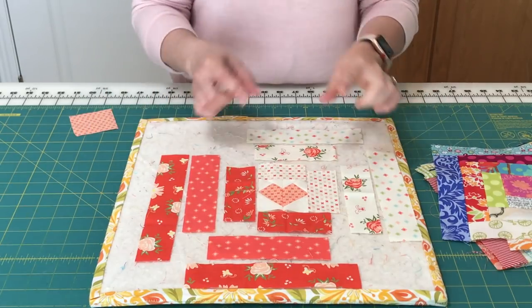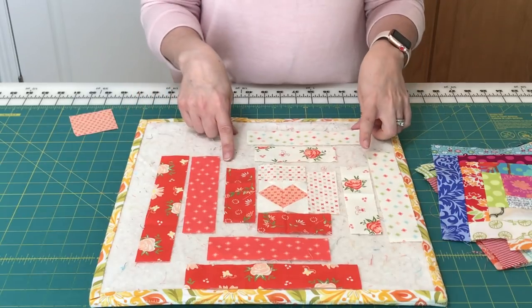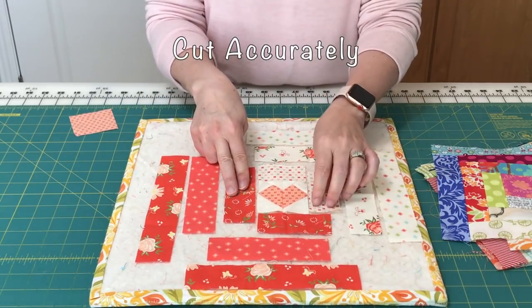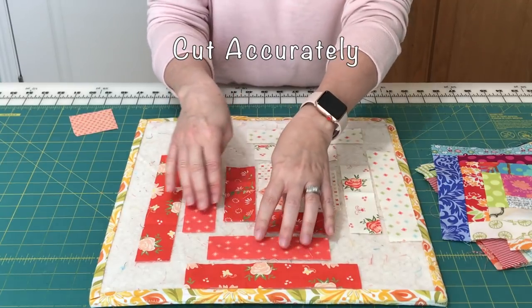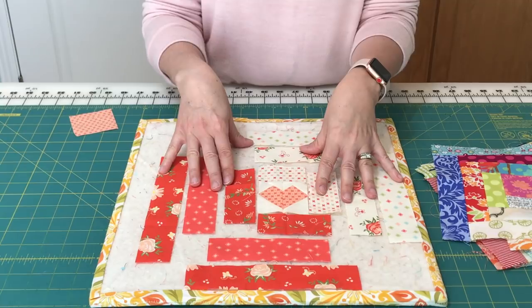I've done some of the sewing just to show you, but one thing that you need to remember is that the most important thing for accuracy in these blocks is to actually cut these pieces to the correct size, so be very accurate in your cutting.